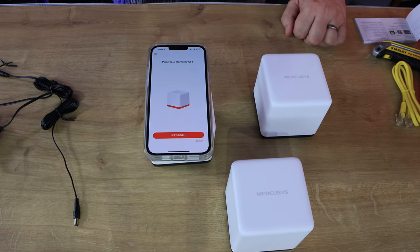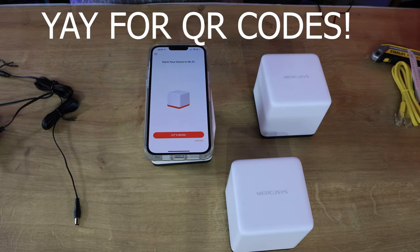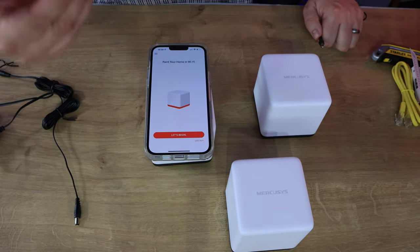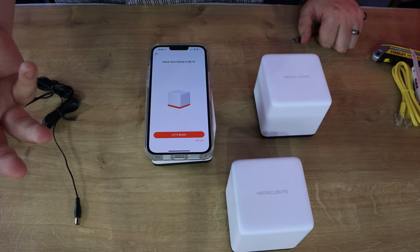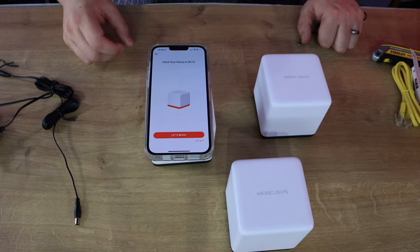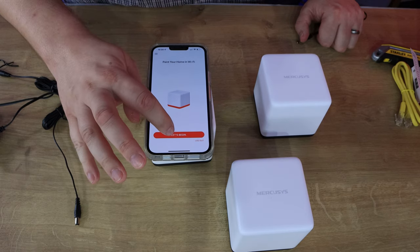I've downloaded the app - there's a QR code inside the manual, or you can get it from the Play Store or Apple Store. Once downloaded, it asks you to register by creating an account with your email and password. They'll send a verification email, you accept it, then go back to the app and log in, which takes you to the main screen saying 'paint your home in Wi-Fi' with a 'let's begin' button.